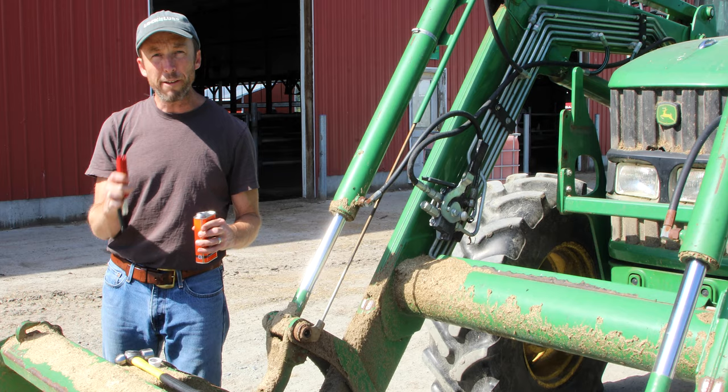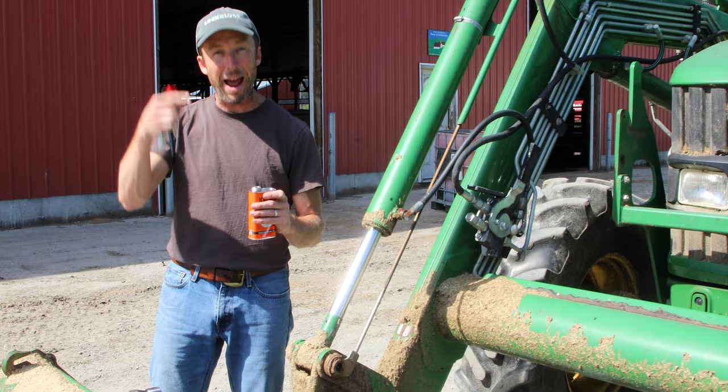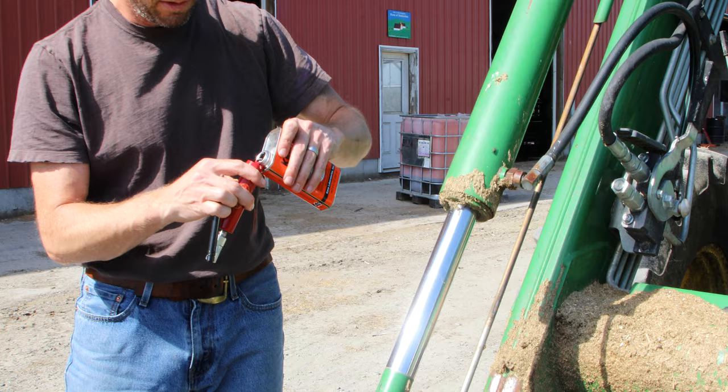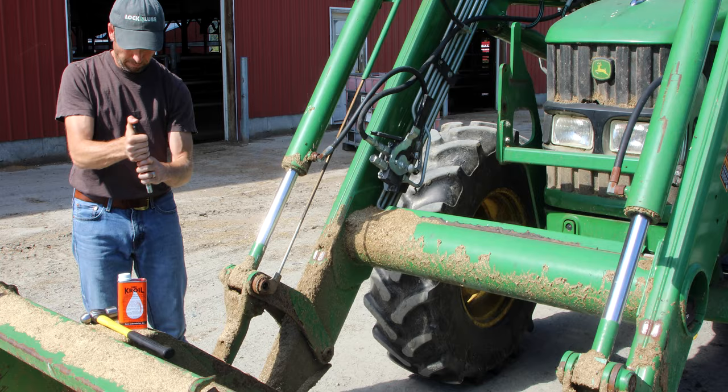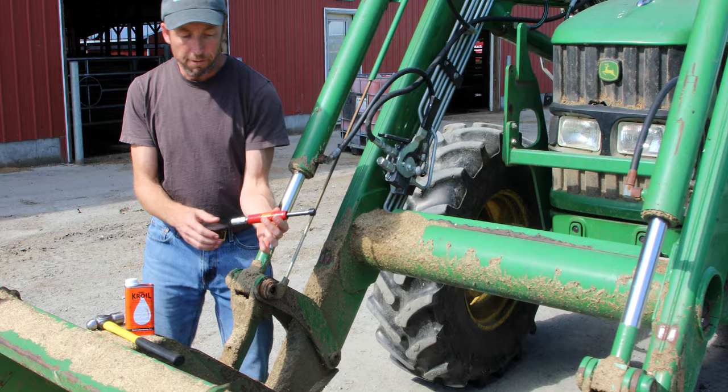You want to fill it up to the top — don't leave much air in there, or else the piston, when you push it in, is going to bounce back and forward as you tap it with a hammer. When I seat the piston, I see a little bit squirt out. So now we've got this full of solvent.